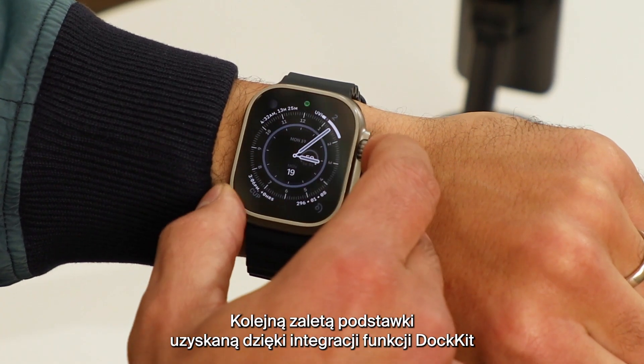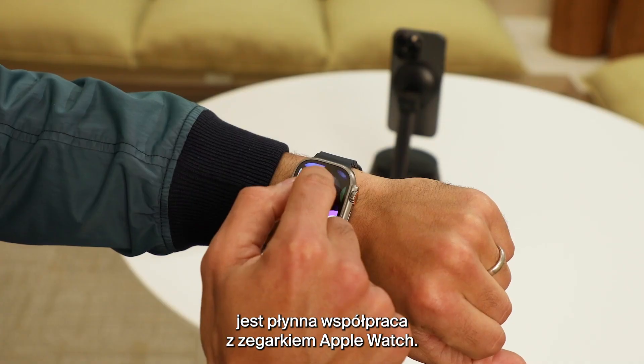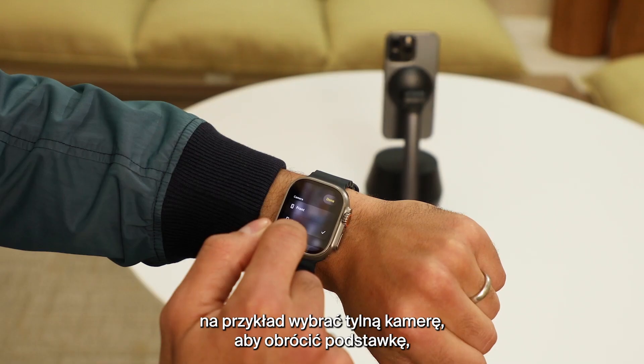Another great feature of the Stand Pro's DockKit integration is how well it works with the Apple Watch. You can control many functions, such as selecting the rear camera to rotate the Stand.